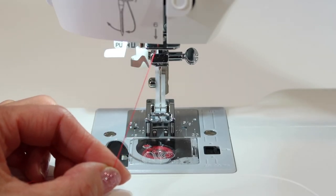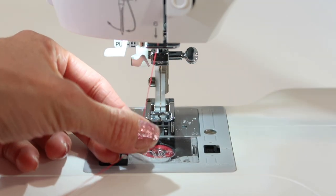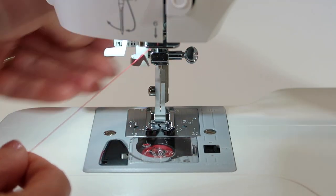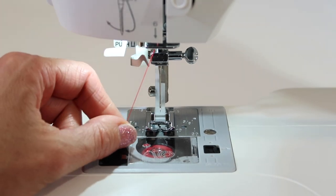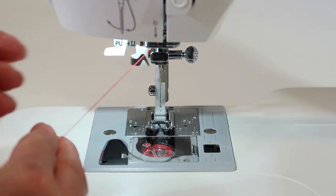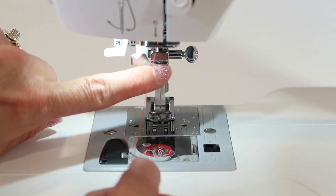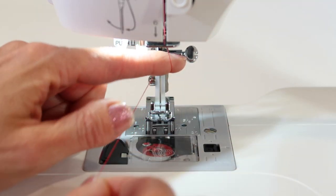Here's a little trick I always tell my students: when the presser foot is up, that's when you want to thread it and the thread should easily pull through the machine. When the presser foot is down, it should be tight — a lot of resistance. That's why you want to thread the machine with the foot up. One more guide at the top of the needle — it's open on the right, so take the thread behind it and down.